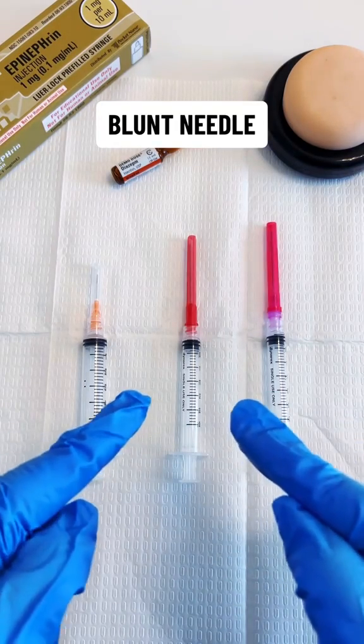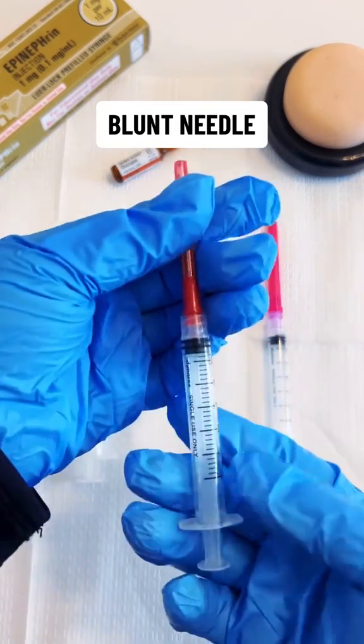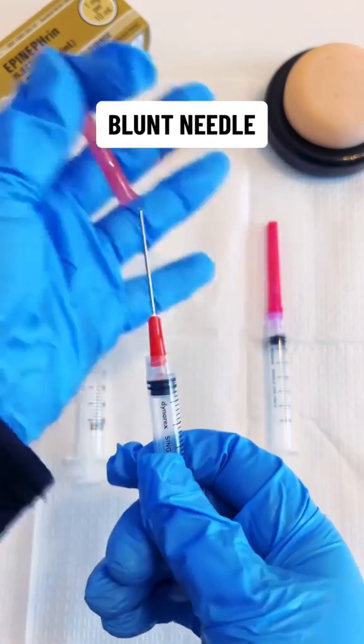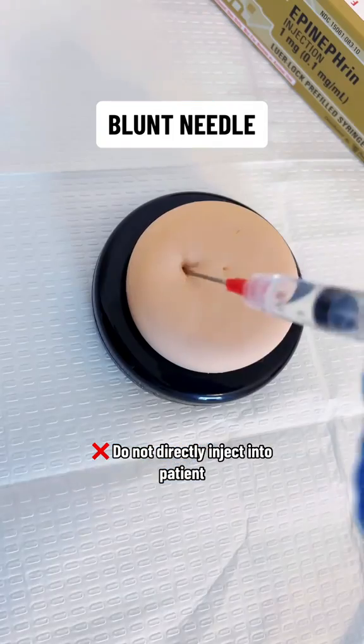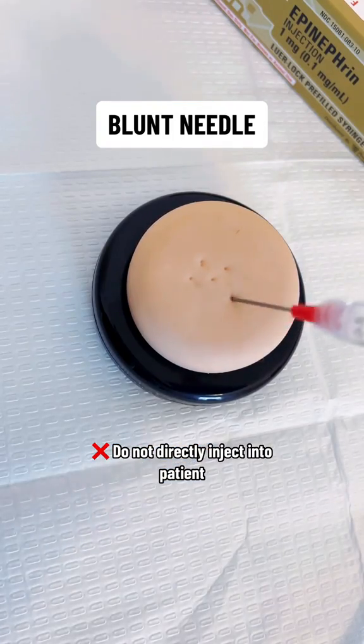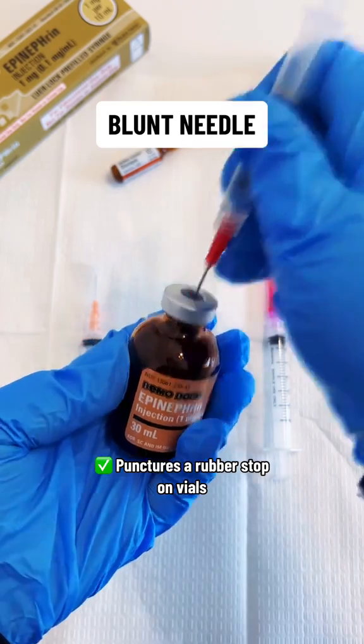The next type of needle is a blunt needle without the filter. Just remember it has that distinctive red cap and red hub. It's again a flat tip or unbeveled, so you don't want to inject this into your patient. This can be used instead to puncture a vial rubber stop on a medication.